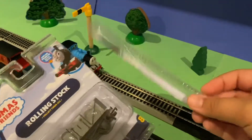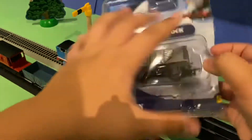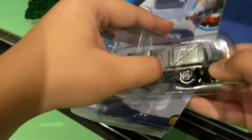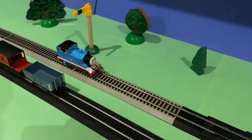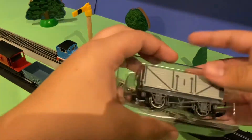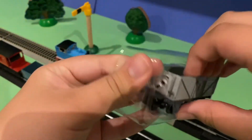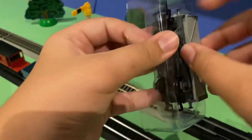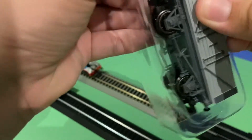Okay guys, so after opening this part, we finally got to open the Trollsen truck. You need to be careful — I don't want to break it already. Here you go, let me put the box over there. And here's the Trollsen truck. Let me take it out so you can see it better — you need to be careful with the plastic, I don't want to break it either.